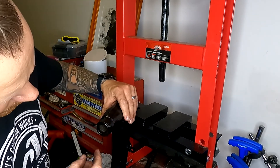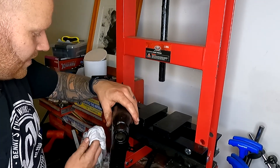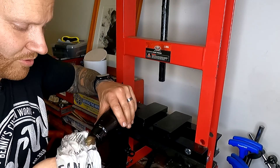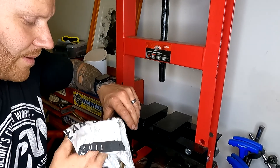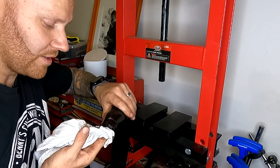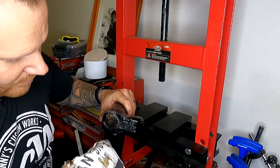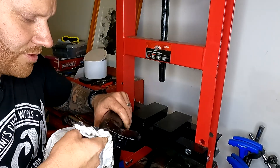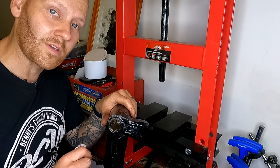Let's go ahead and ream the rear trailing arms. This is something you may do quite a lot or only every now and again, so it's not really a tool you need to be concerned about buying - better to borrow it or pay someone to ream it for you, as it's quite expensive. I took the liberty and invested in one since I've done enough of these now. We'll quickly ream these and then keep the reassembly process going.